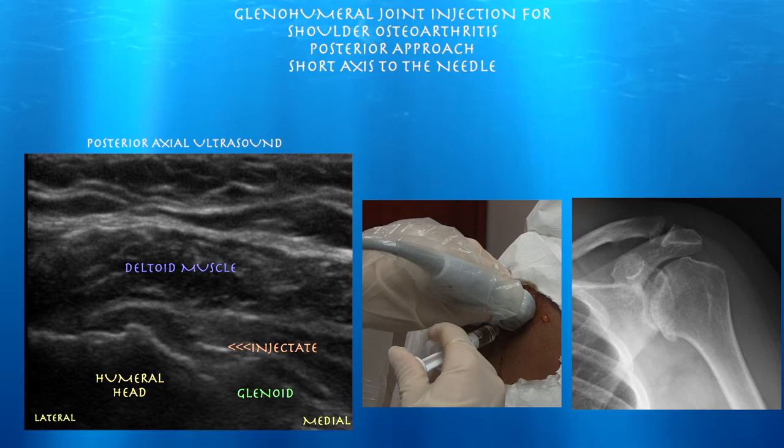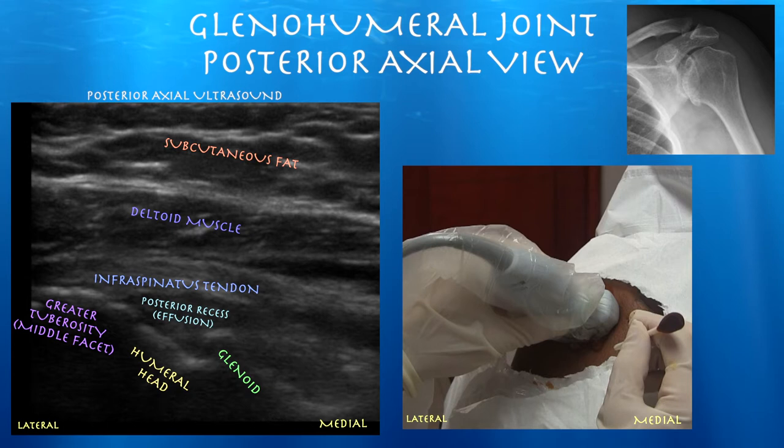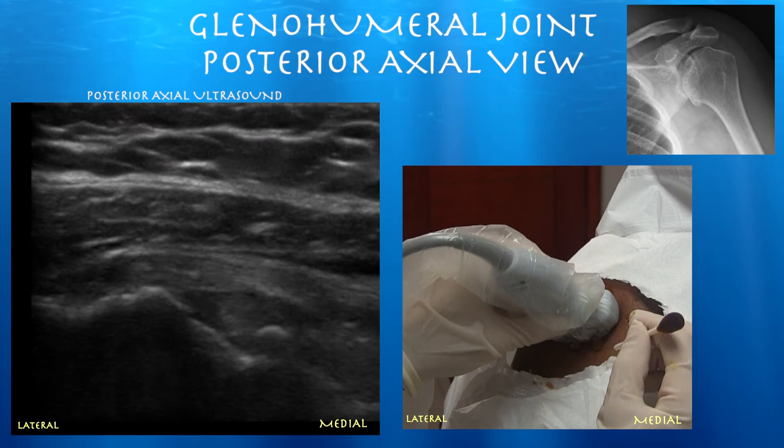Glenohumeral joint injection for significant shoulder arthritis using a short access approach. The whole work of this procedure is essentially before the injection — you want to anticipate where the needle is going to go. You have to identify the humeral head, the glenoid, the infraspinatus tendon, and the deltoid muscle. You essentially want to head right between the glenoid and the humeral head, which is where the joint space lies.